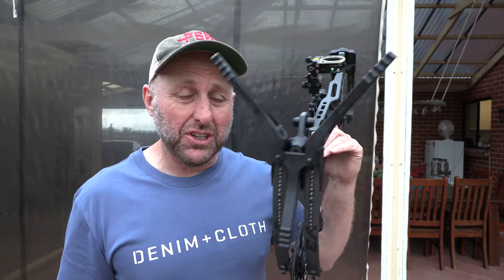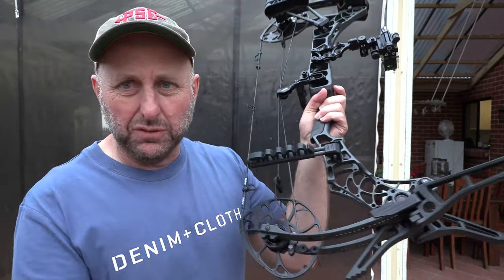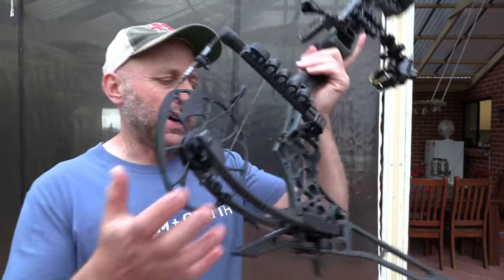Now they are expensive, I'm told. But I think what a great idea. I've seen some from PSE where they have little arms which come off the riser — the cam sits in the dirt. It seems like a pretty lacking initiative as far as a smart idea. This is really, really smart.